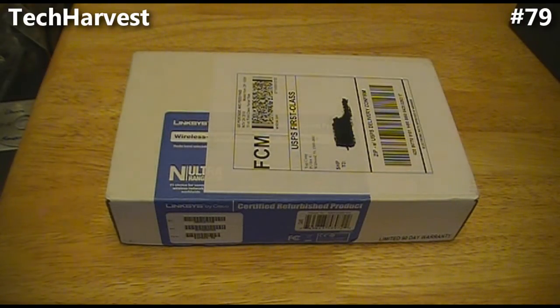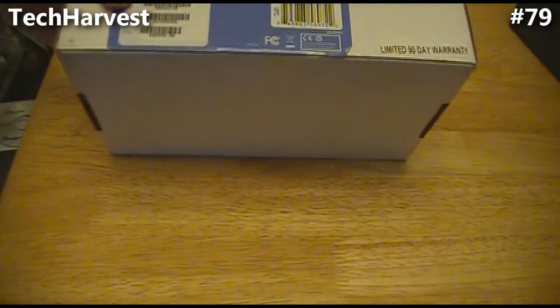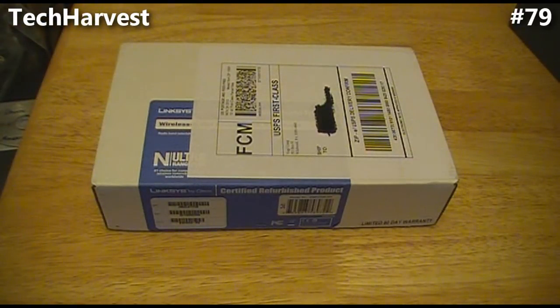I got it off of eBay. It's a refurbished model — factory refurbished and even factory sealed. I got it for $36 shipped. Sometimes you can get a good deal on eBay; just make sure you know what you're looking for.